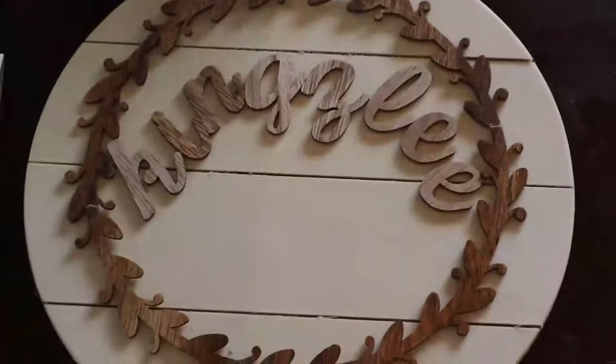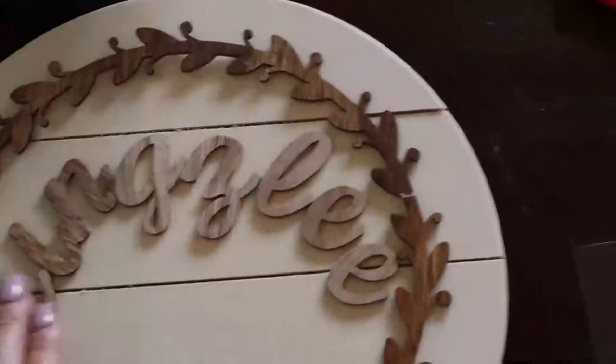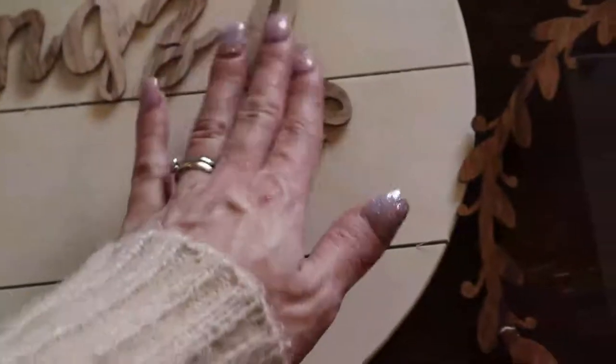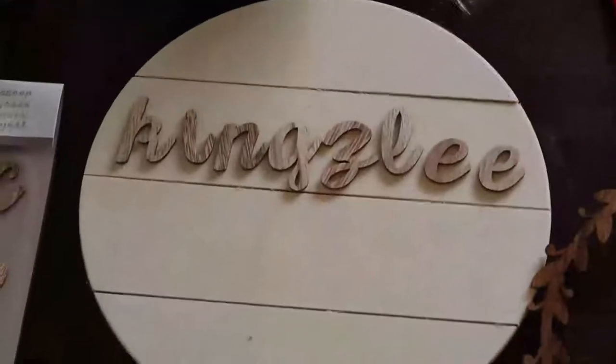I don't know if I like it like this. I can't do it straight across because the letters are a little bit too big. I wonder what it would look like without that arch piece, because I can always decorate it with the leaves and stuff without it going around. And imagine if the name fits going this way — I don't know what to do.